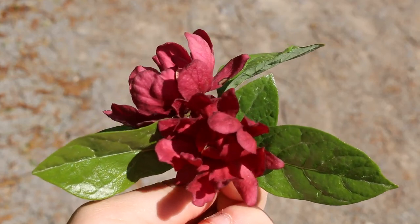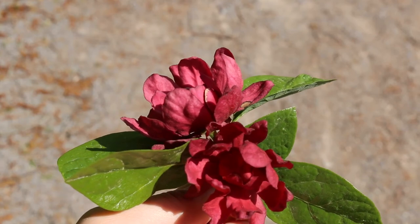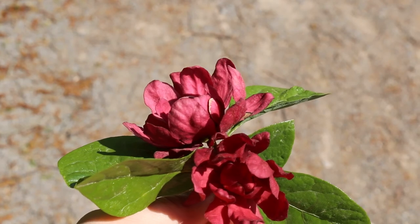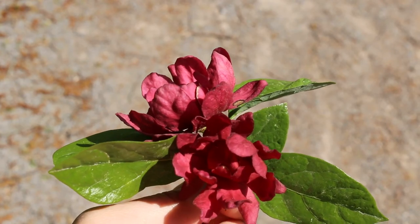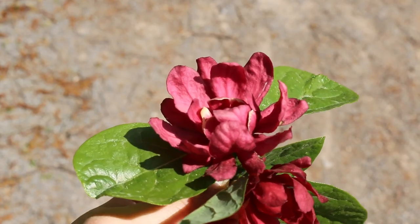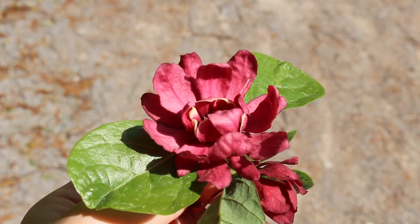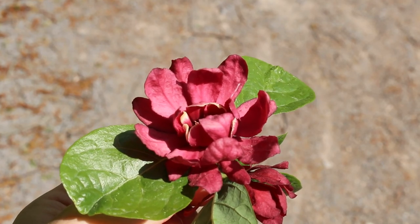You also get a seed pod that's very uniquely shaped — kind of like a big urn that sits on there. The seeds actually can be planted quite quickly as that thing starts to mature. Landscape tip: use it as a specimen in the understory of the native landscape.